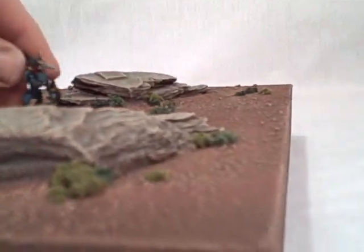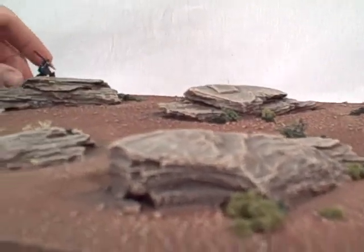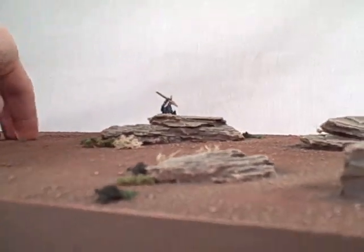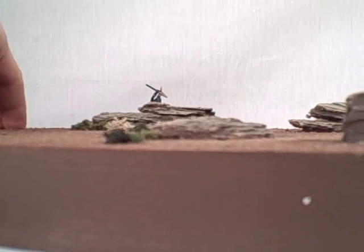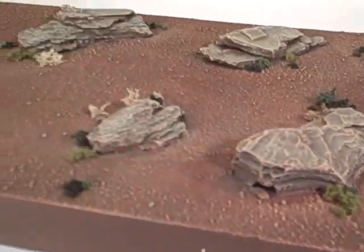These are skinks, so they're just slightly smaller than Space Marines, but the rocks vary in size and some of them are a bit larger. The miniatures, if you get right down to eye level, get a fairly substantial cover from those.